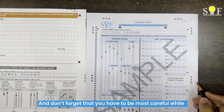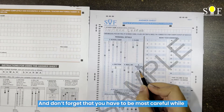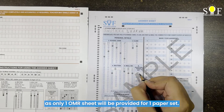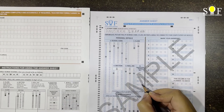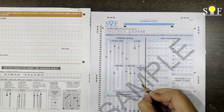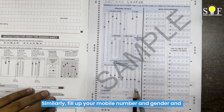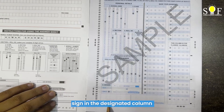Don't forget that you have to be most careful while filling up the question paper set, as only one OMR sheet will be provided for one paper set. Similarly, fill up your mobile number and gender, and sign in the designated column.